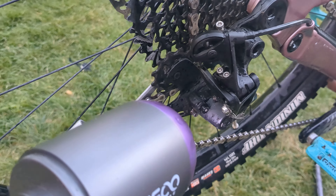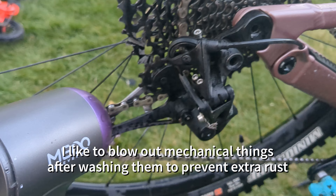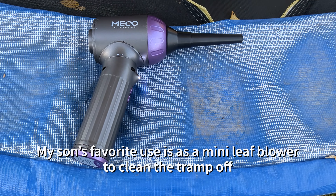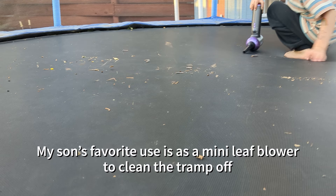One thing I like to do is blow out my bike after I wash it so water doesn't sit and rust on mechanical and metal things. It's nice to have a little blower around. My son also likes to use it as a mini leaf blower to blow the trampoline off.